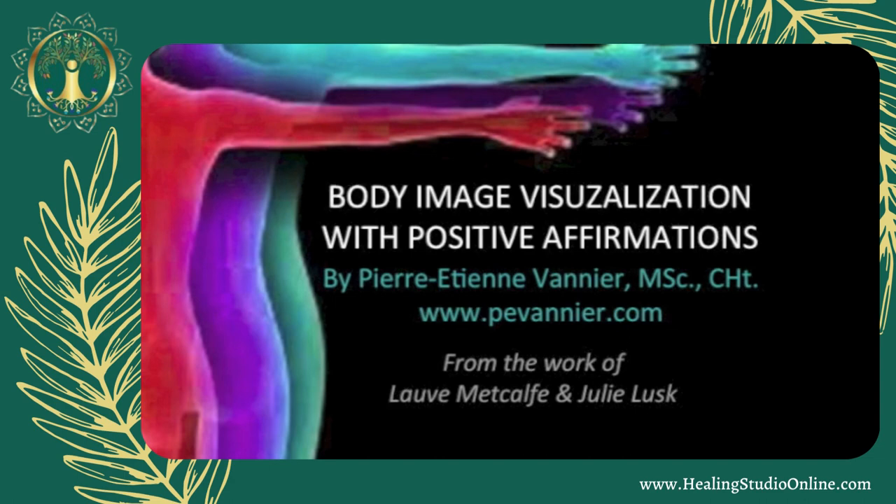Now focus your attention on your body — all the different parts of your body — just noticing what you're aware of without any judgment, without any criticism. In a few moments I'm going to invite you to begin to do a body check that will bring you in touch with your physical body and create an awareness of your body parts.